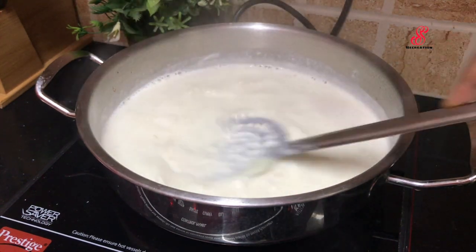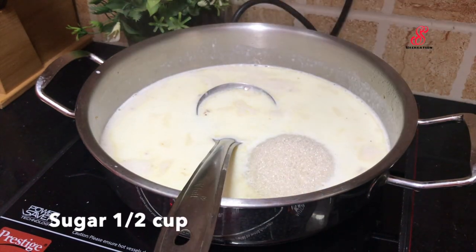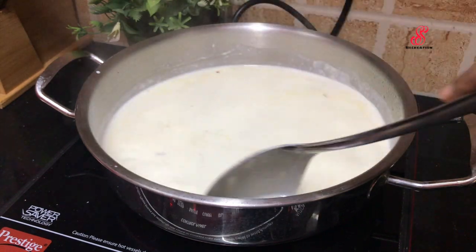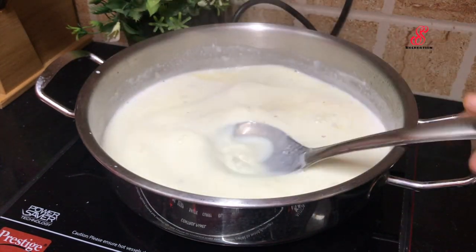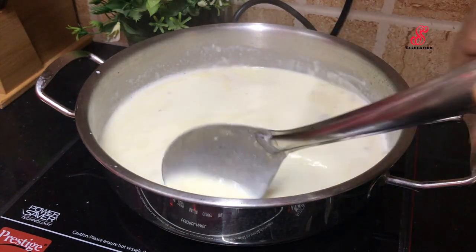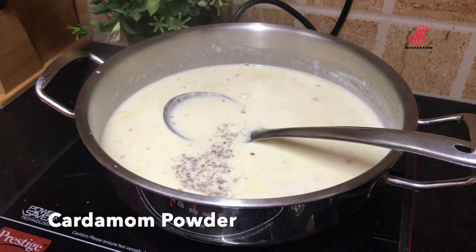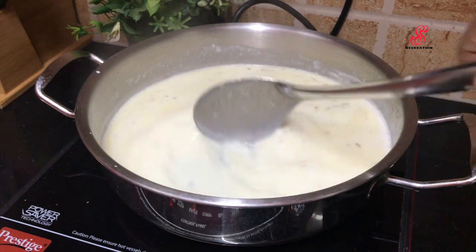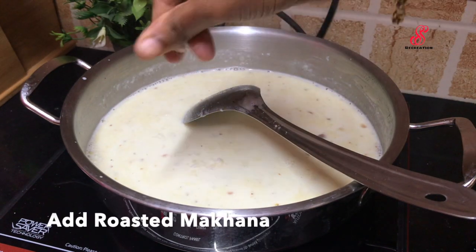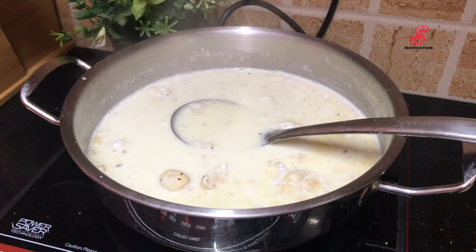Add some salt in medium flame. Add salt in a small bowl and add some sweetness. Then add some sauce in medium flame and mix with a little sauce.